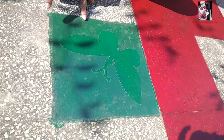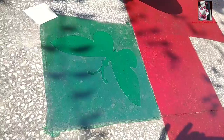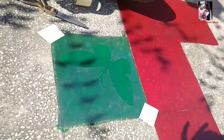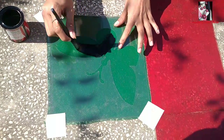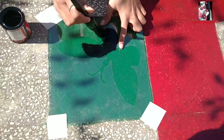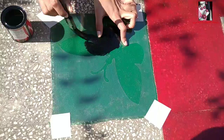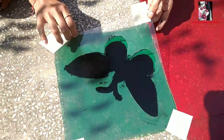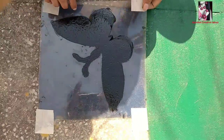Now I am making a butterfly with the help of a stencil. To fix the stencil I am using paper tape. I am painting black color in the stencil — be careful while doing this. Make sure that the paint should not be too thick or too thin. When it is totally done, remove the stencil carefully.